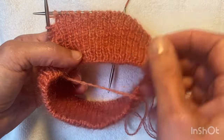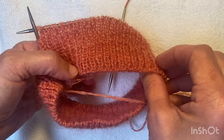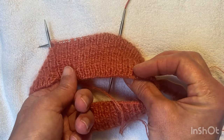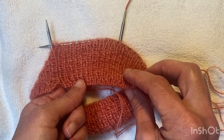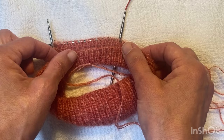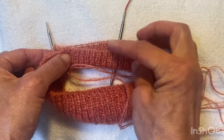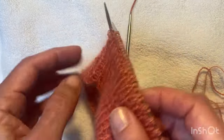One thing I'll draw attention to as well is that I've done a tubular cast on, which means it looks the same from both sides. If I had done a long tail cast on, that wouldn't be the case and I would have a bunch of purl bumps — so I might not want to do that unless I'd done something else beforehand, like one row flat. With the tubular cast on, I can change direction because the cast on looks the same from this side as from this side.